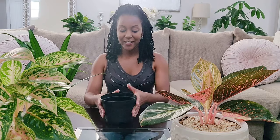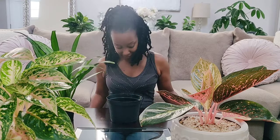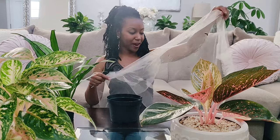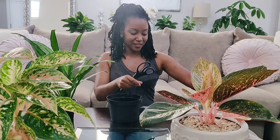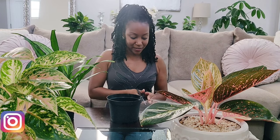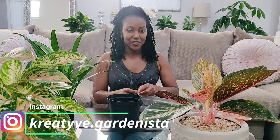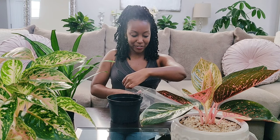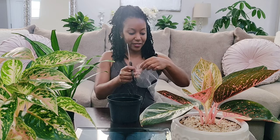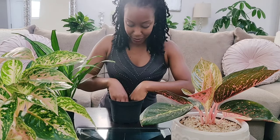I'm going to do the repotting portion first. I've got my pot here — this is a six-inch pot; the plant is currently in a four-inch, so I'm just going to go up one size. If you've been watching me for a while, you know that I line all of my pots with mesh. This is just regular mesh I pick up from Walmart, very inexpensive. I use it to line the bottom of my pots so no soil falls out and no bugs can crawl up the drain holes.